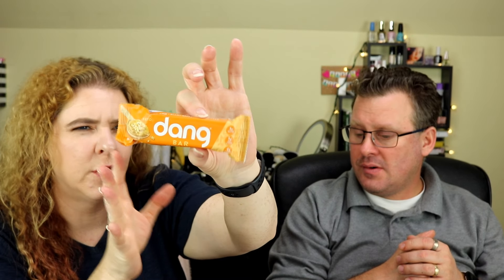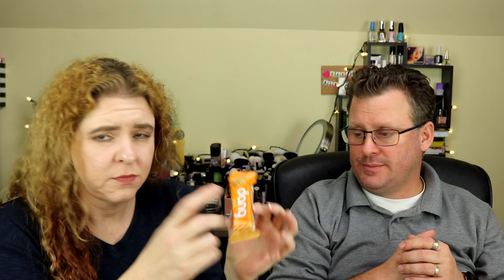This next item we also got in our Keto Box — the Dang Bar, Peanut Butter flavor. I thought I wasn't going to like it, but once we got it open and tried it I actually really enjoyed it. We finished it — neither of us had any left.